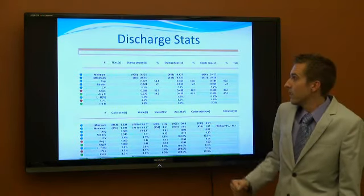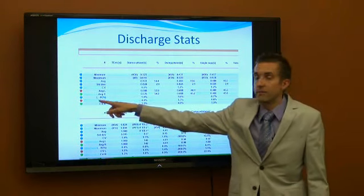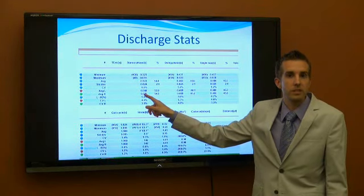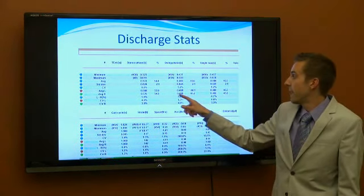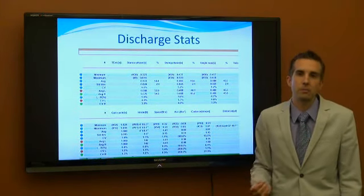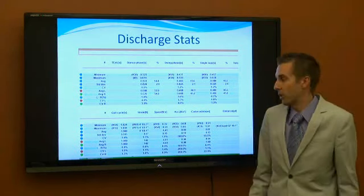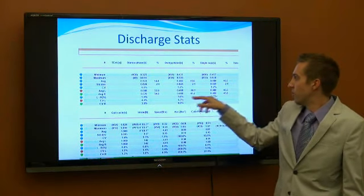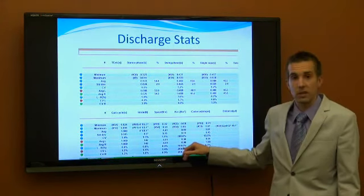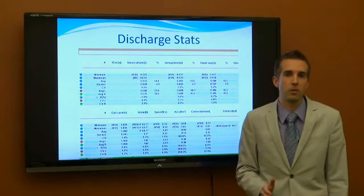Her discharge stats looked at overall balance — specifically the left-to-right difference, which shows how much variance exists between sides. A negative percentage means the right side is favoring; a positive means the left side. Ideally we want these numbers below 3%, meaning the body is pretty well balanced. When she was discharged she was well under that 3%. Down in the gait cycles and acceleration, those stayed the same throughout her program because she was on a treadmill walking at 2.7 miles per hour every time.